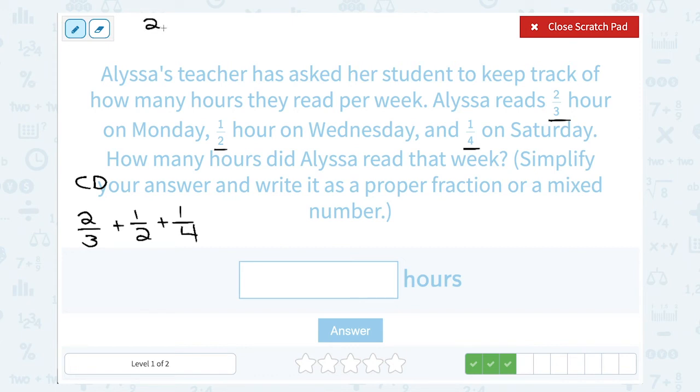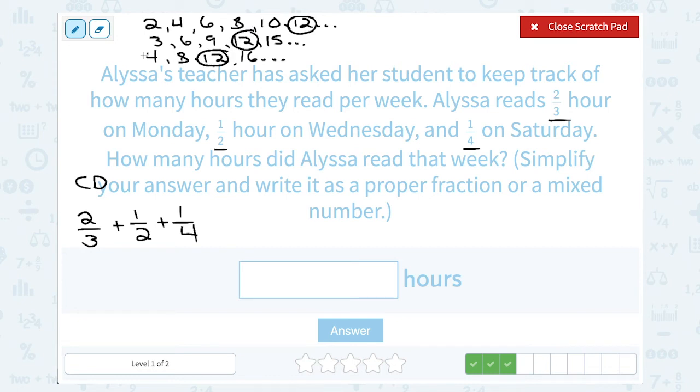Let's start with 2: counting by 2s gives 2, 4, 6, 8, 10, 12, and so on. Counting by 3s: 3, 6, 9, 12, 15, and so on. Counting by 4s: 4, 8, 12, 16, and so on. I want the smallest number that is in all three lists. Notice 12 is a multiple of all three — that makes it a common multiple. And since it's the smallest number that is a common multiple of all three, we call it the least common multiple. So I can write all three fractions over a common denominator of 12.